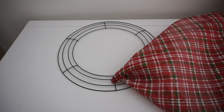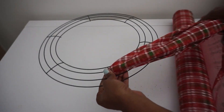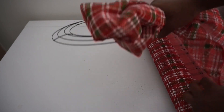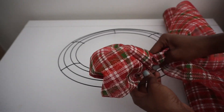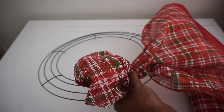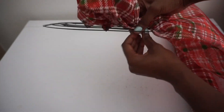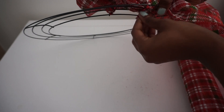Now I'm just going to pull my mesh to make a nice little poof. This mesh is really thick and softer than the normal mesh — that's okay. You can measure the size of the poofs if you choose to do so, but I just estimate. I take my stem, place it around the center two rings, and twist it a couple of times.